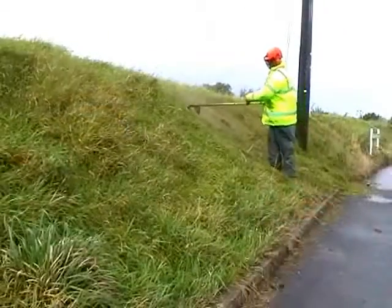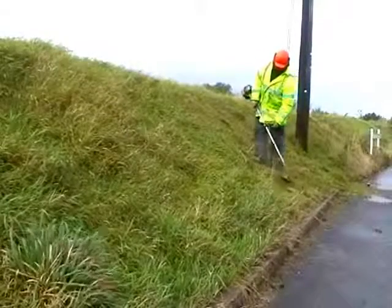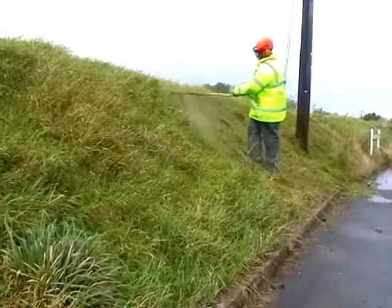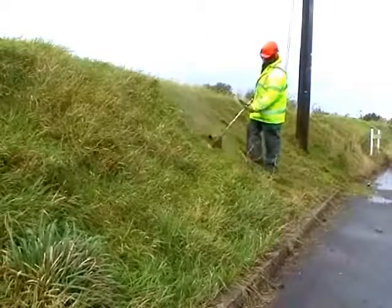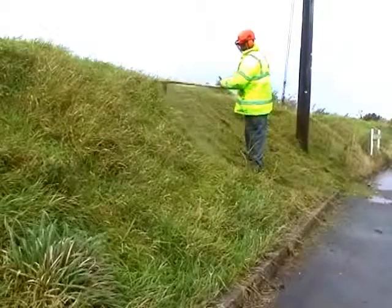Handheld cutting equipment has for many years posed health and safety risks for operatives, not only with hand-arm vibration, but also with noise pollution and other hazards often associated with working in inaccessible and difficult terrain, such as broken glass and needles.